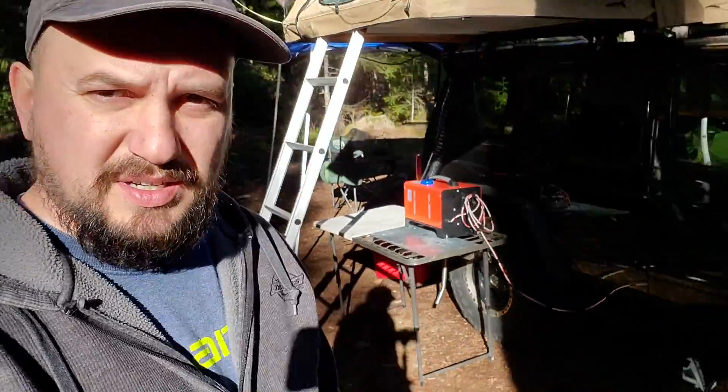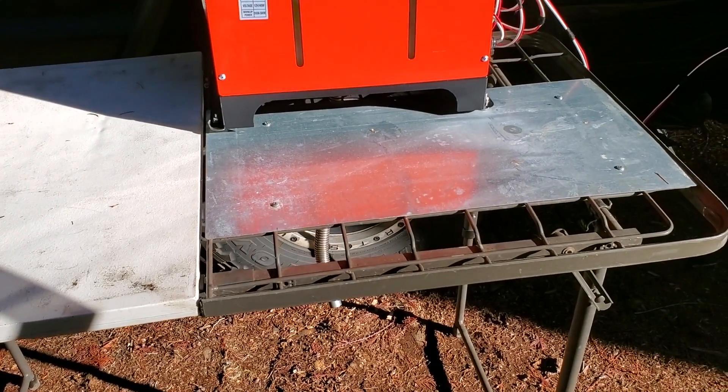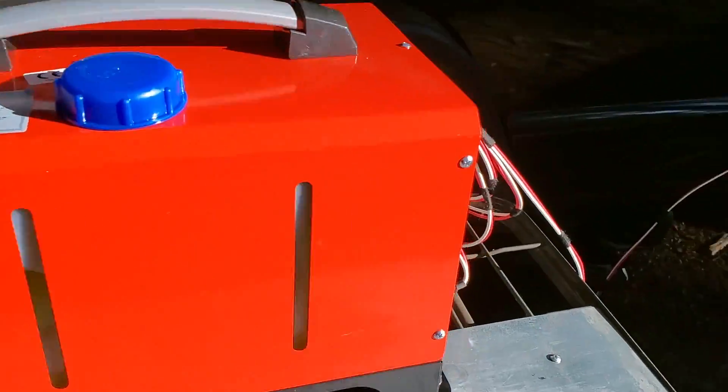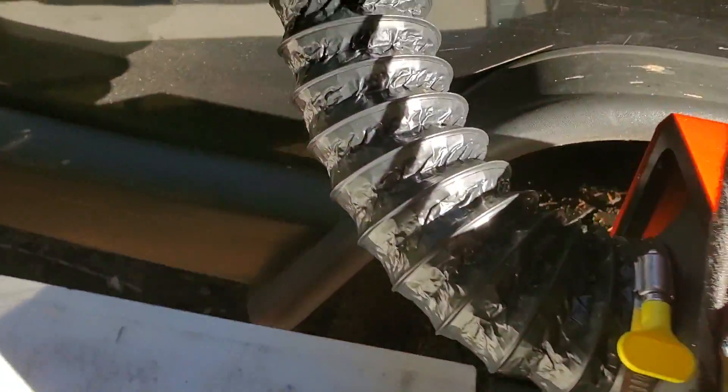What's going on guys, I'm out here camping and I'm making the third part of my Chinese diesel heater series. Today we're actually gonna put it to use and see how it works for me. Let me show you how I have it set up. I just have it on my table here, my exhaust ran underneath, my power running to my battery box, and I have my hot air going in through the side.